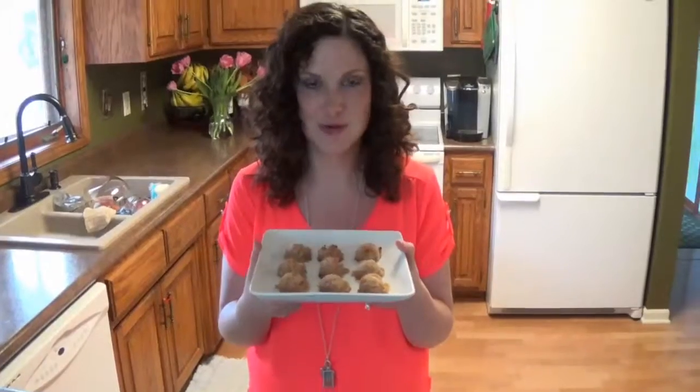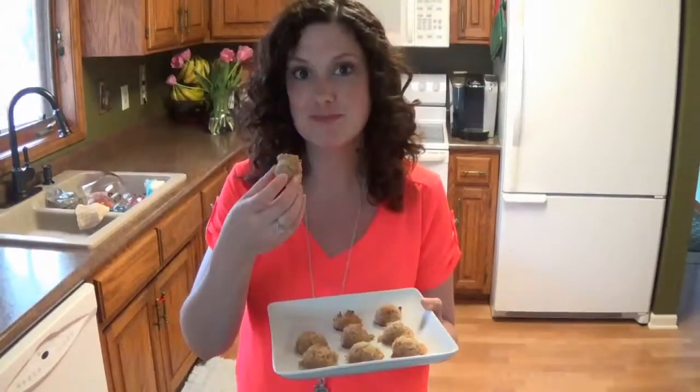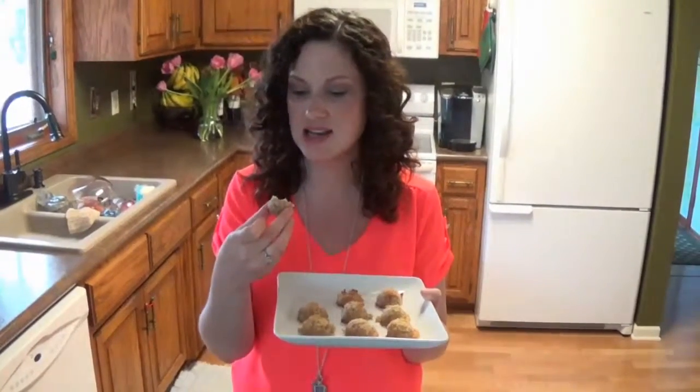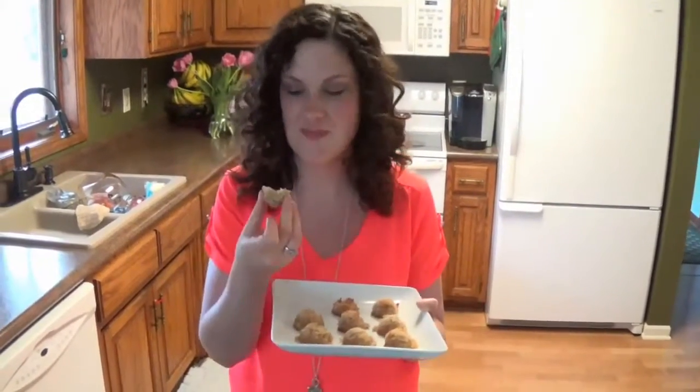These turned out so good — look at how pretty they are! I'm going to taste one for you. The coconut on the outside is nice and toasted, and the inside is nice and fluffy, almost like a banana bread. The banana and coconut together are just so satisfying — it's almost like a piña colada!